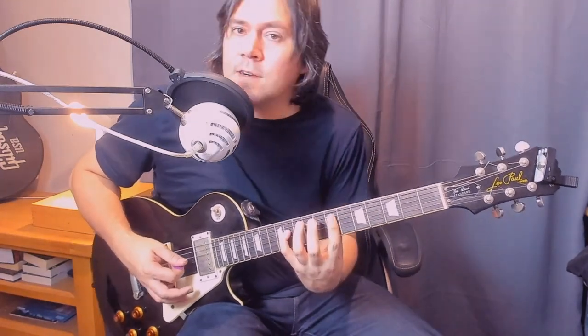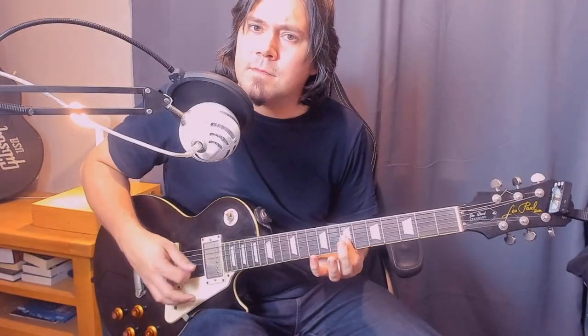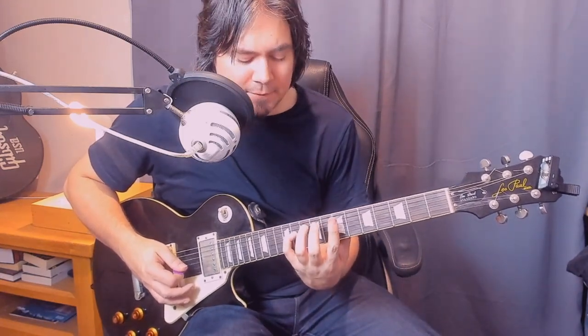And then we have this lovely chord. It's like a minor chord for the B minor on the seventh fret of the high E, B and G, but then we're using a little finger here for the 11th fret on the D.